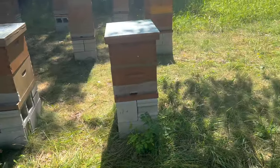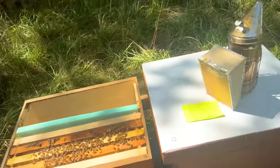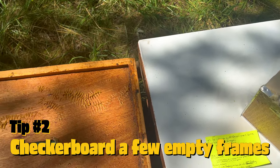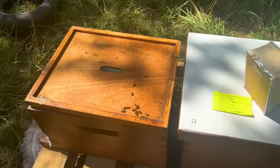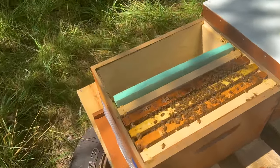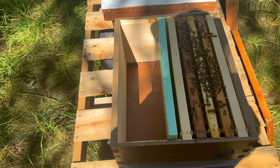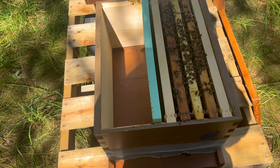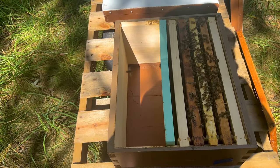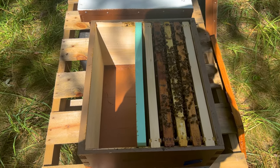For some of your bigger colonies that might be filling out part of a bottom brood box, I like to make use of what's called checkerboarding. What you would do is take an empty frame — I'll show you so it's a little bit easier to understand. First you want to see how big that colony is, how many frames it's taking up. You want to keep in mind how many bees you're seeing in the hive and then checkerboard based off of that. You don't want to spread them out too thin across too many frames.